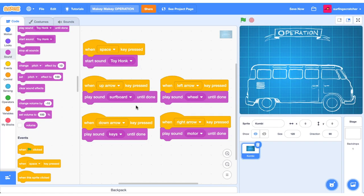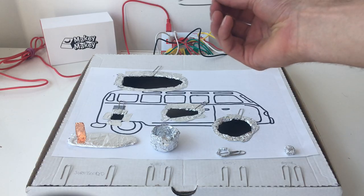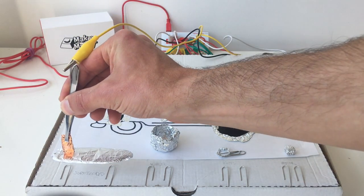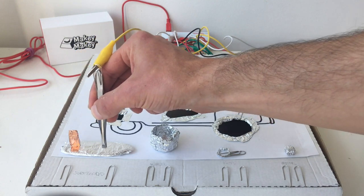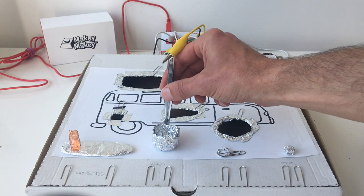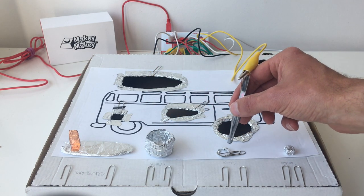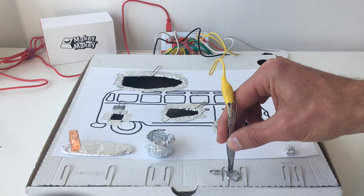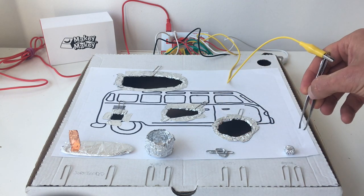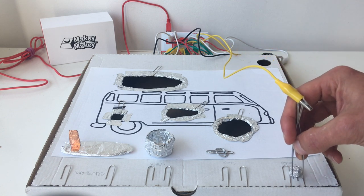In Scratch I've associated all our key presses with our objects: up arrow is the surfboard, left arrow is the wheel, down arrow is the keys, and right arrow is the motor. Let's test this in action. I pick up the surfboard with the tweezers and place it on the surfboard connections — it works. Let's test out the wheel, then the keys, and finally the motor.